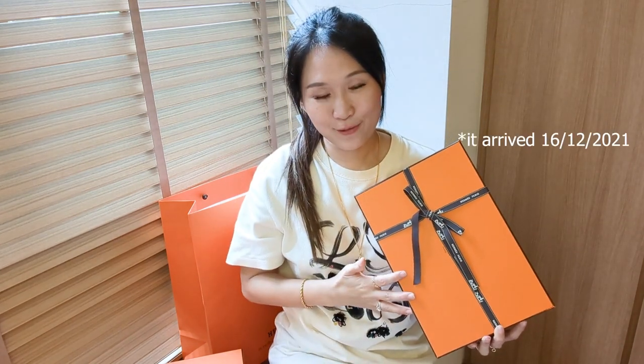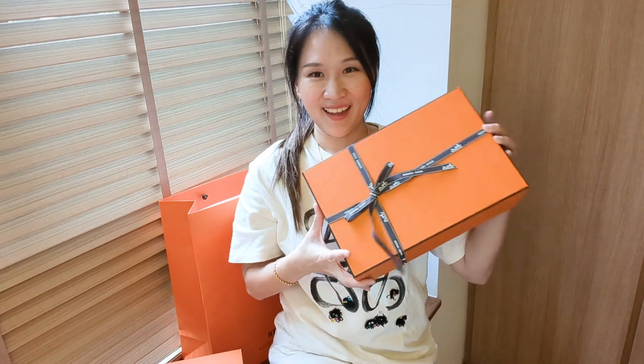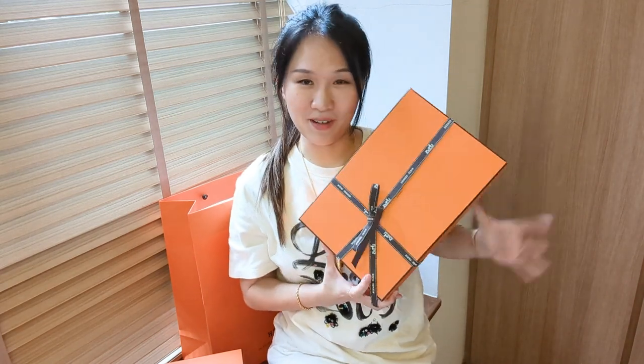I actually have two other pairs in the same style but different colors, so I think you can already guess what it is. Without further ado, let's just unbox it.